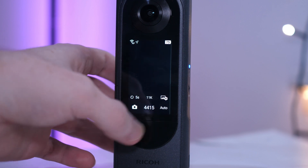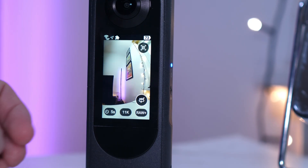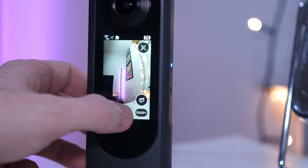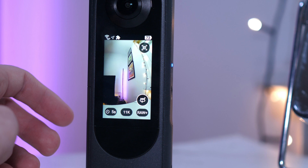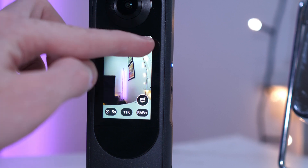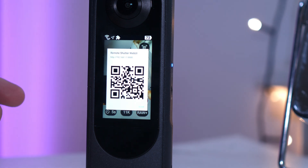Now you just tap on that and that will activate the DNG HDR mode, and you'll be able to select what your settings are. I would keep it on the 11K — that's the maximum resolution — and select HDR+. And if you want remote access, it connects the camera to your phone via Wi-Fi as usual.